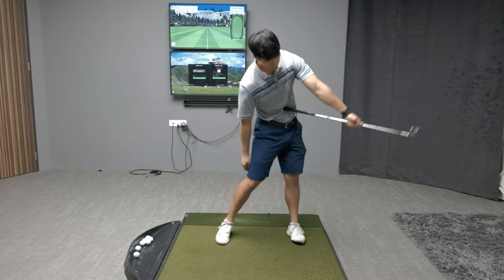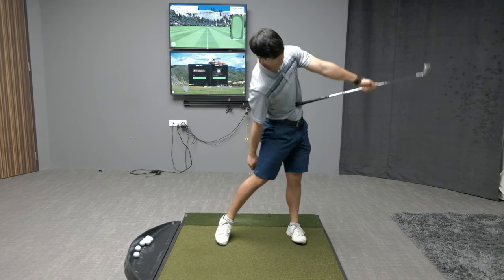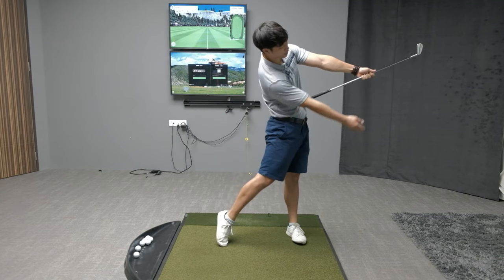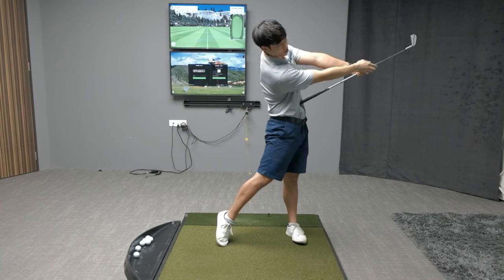Once you rehearse it a couple of times just like this, you can actually put your trail arm on the club just to get a sense and feel for that follow-through position.